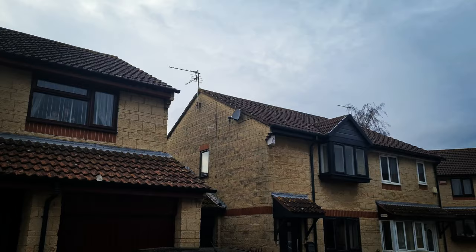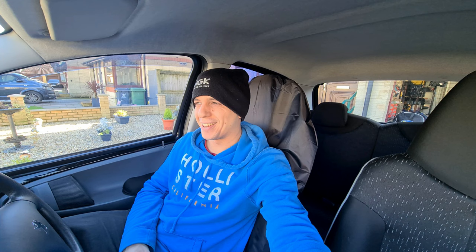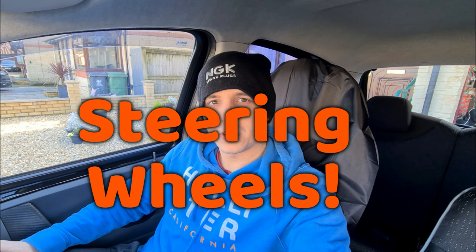Morning guys, welcome back to Accelerate. I'm Drew, and today we are with the all-reliable daily — a 2009 Peugeot 107. I haven't actually done a video on my daily before, but there's something that's been bugging me ever since owning the car that I think we may be able to fix today. Not many people on the owners club use this city car as a daily, and with two other projects on the go I don't really want to spend more money than I have to on this car.